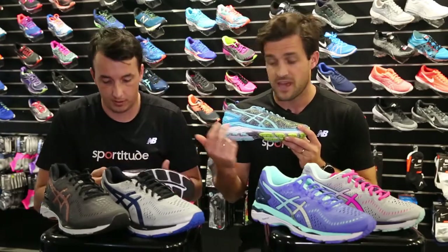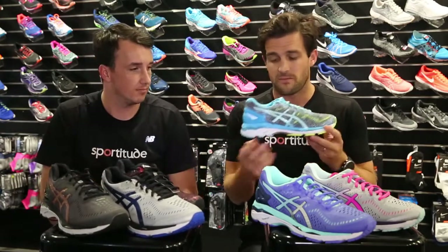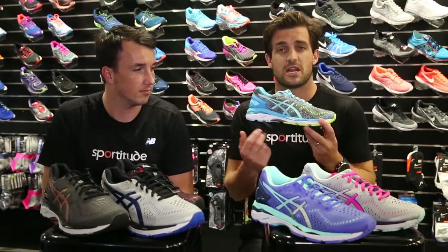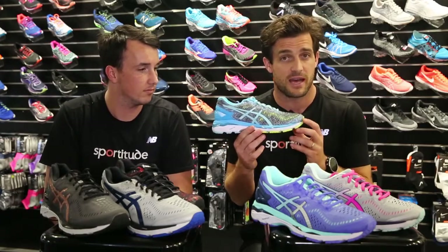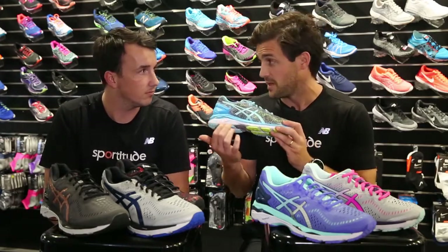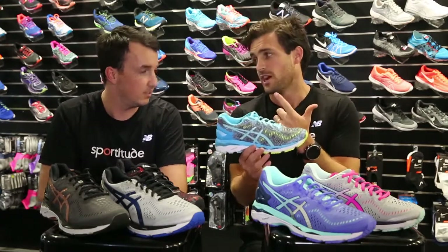For the ASICS runners out there, or for the person who hasn't used ASICS before, Flight Foam is 33% lighter than their previous Solite midsole construction. What Flight Foam has actually been able to do is one, reduce the weight, but two, keep the mileage up.